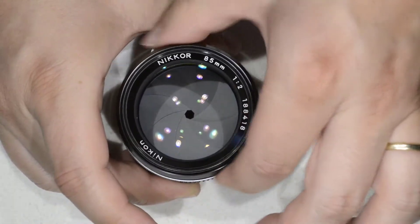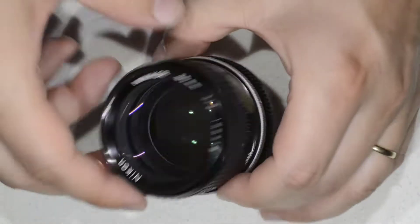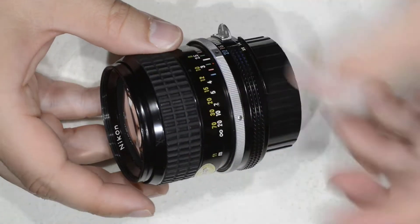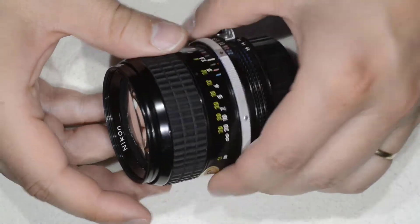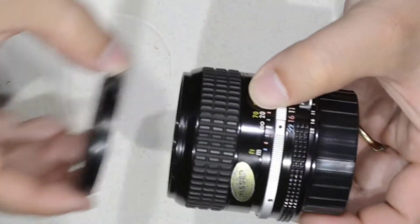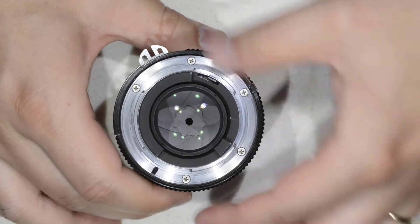I am going to explain how to proceed to work with this lens. What we are going to do is to open it. This lens works everything from behind, so forget about looking for something here on the rim or behind here, there is nothing. Everything is done from behind, so what we are going to do is to remove the bayonet here.